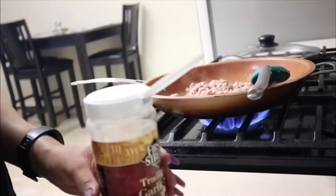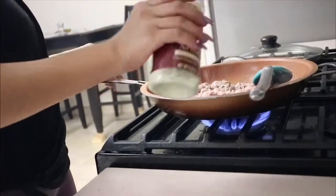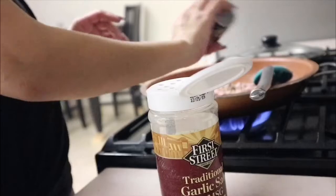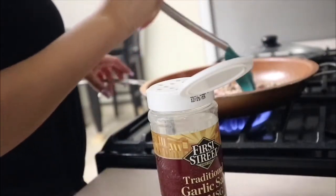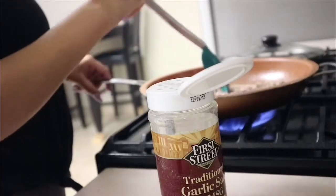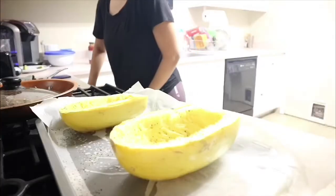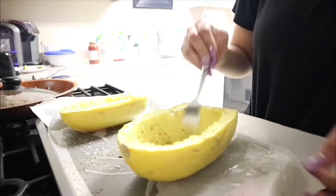I'm going to be putting some garlic salt and pepper on the meat because I don't really like the taste of ground turkey — I think it's just a mind thing. I don't really like red meat either, so I'm trying to stay healthy. The squash is done, so now I'm just gonna go in with the fork and scrape it inside.